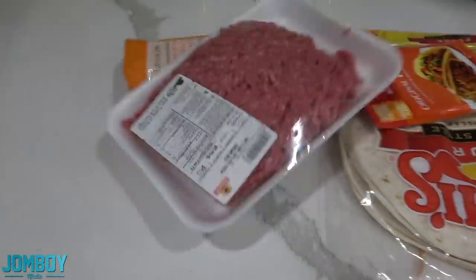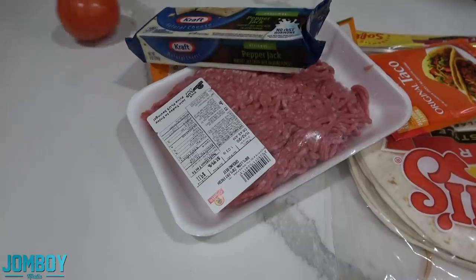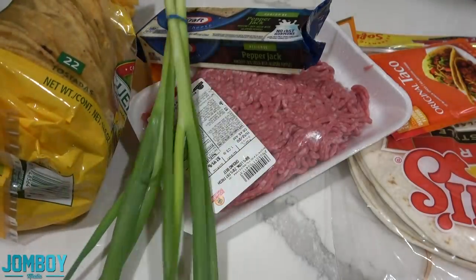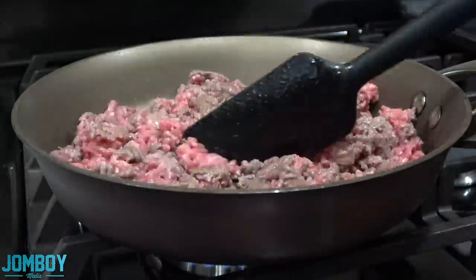Tortillas, cheese, seasoning, beef, cheese, tomato, tostados, and green onions. That's what you need. We're making the crunch wraps.